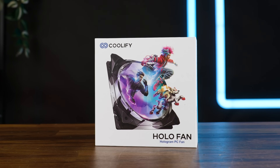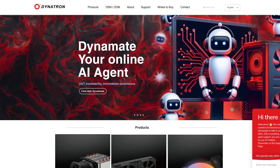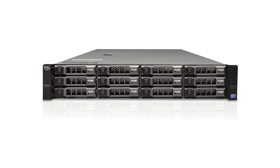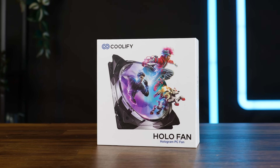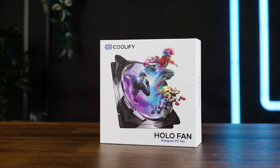This is the Holo Fan from Coolify. Coolify wasn't known to me — it seems like a new brand with a single product right now and they are a side gig of Dynatron, the company that makes servers go. And apparently they wanted to make a big entry into the gaming market, hence the fan that creates a holograph.